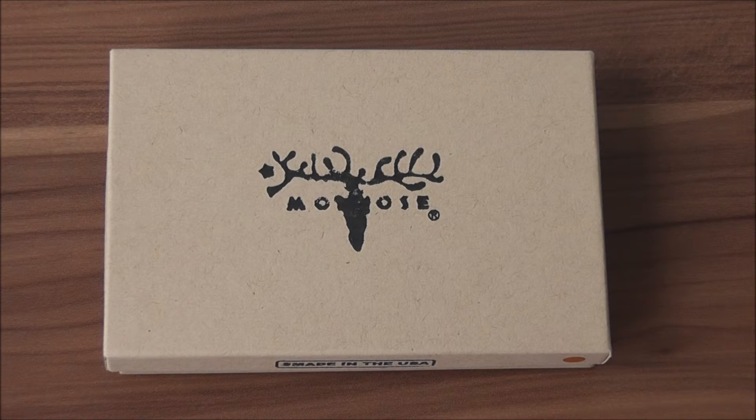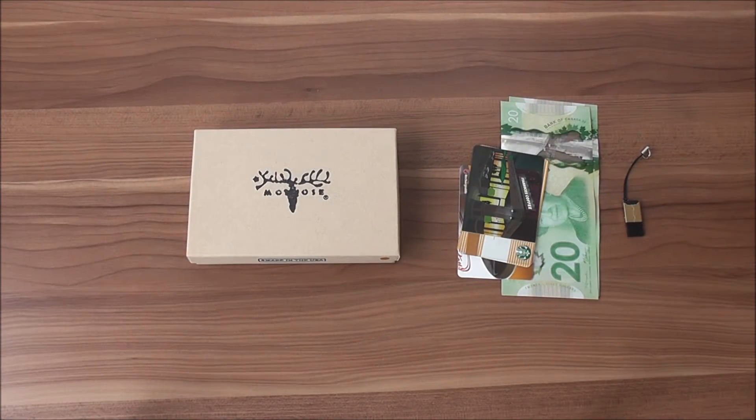Hi guys, this is Emil with coolpile.com and today we'll take a look at another cool piece of gear — the Rivet Wallet from theleathershop.com. The wallet came straight from Seattle, packaged in a bubble wrap envelope, so no issues during transit.